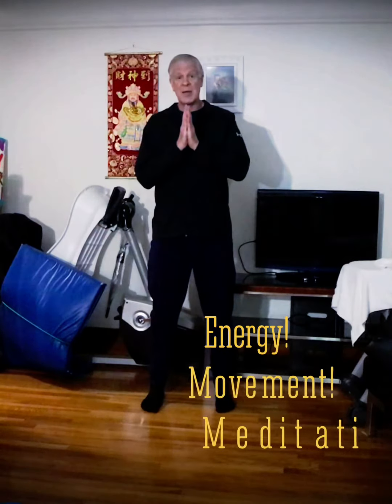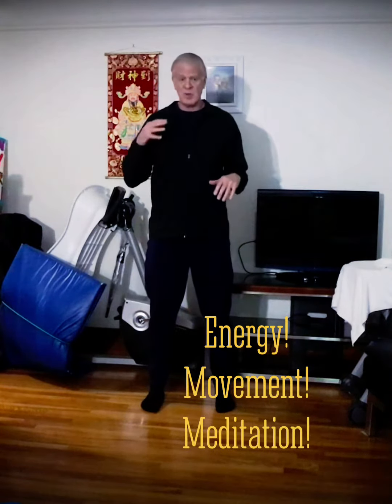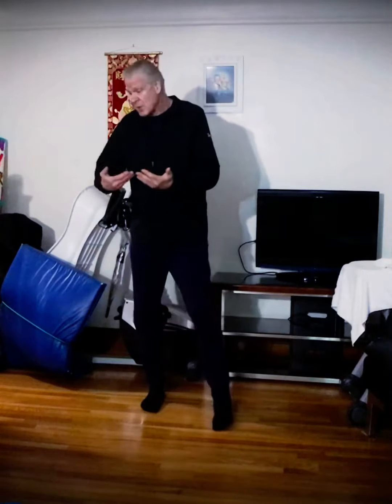Today we're going to talk about the different energies that we've been working on. We started with the teacups, and they're also used in Qi Gong, which is your bioelectricity — a part of your biofield. We talked about that too, the commonalities that we have.